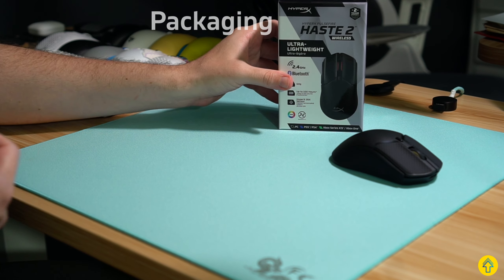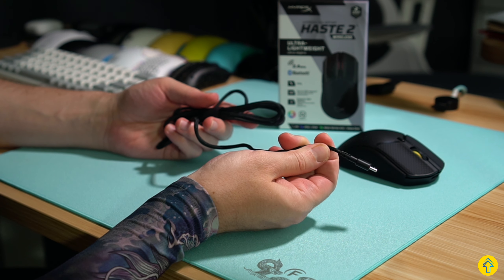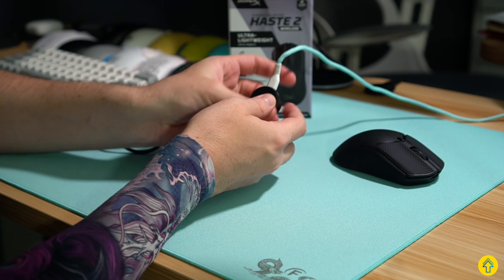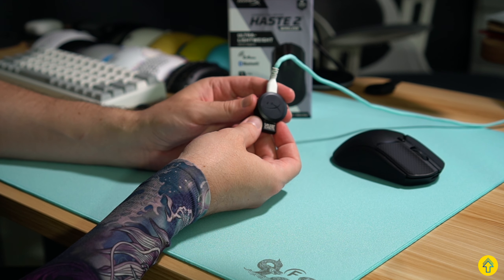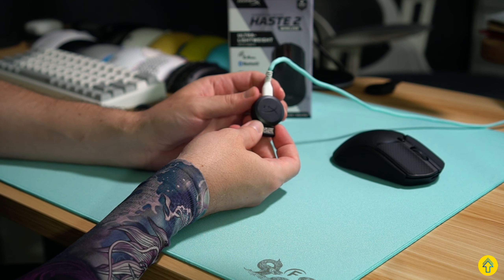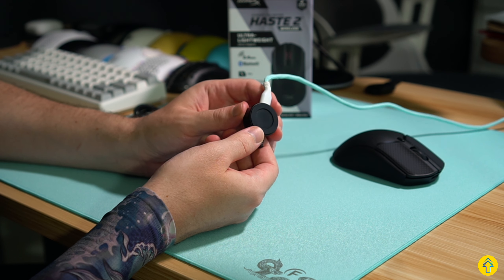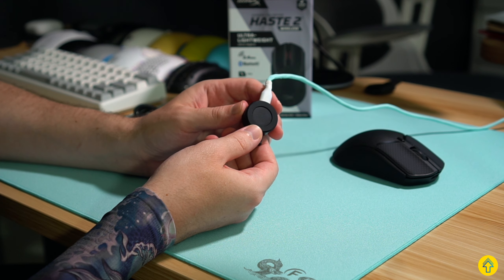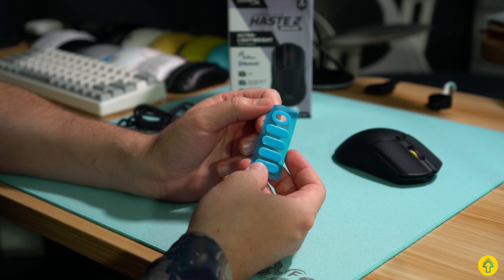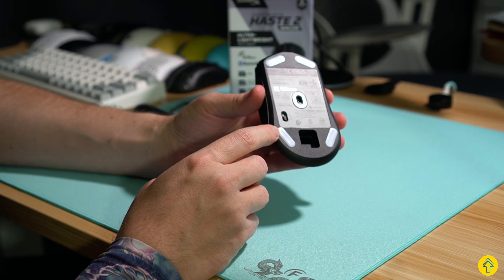We're going to knock out the packaging here real quick. Into the box, you get a standard USB-C cable — nothing particularly special about it, it's paracorded, but there is no angled USB-C head, which would have been a nice touch. The dongle itself is this neat little puck design, so it does stand out amongst all the others. If you have several mice, this is going to be pretty easy to pick out. On the back, you have a nice silicone pad so it holds onto your desk really well and doesn't move. You also get a set of extra PTFE feet — these are pretty good, but I would have liked to see a little bit more rounding on the edges.